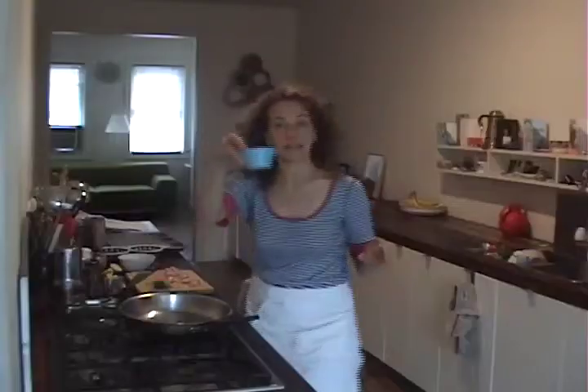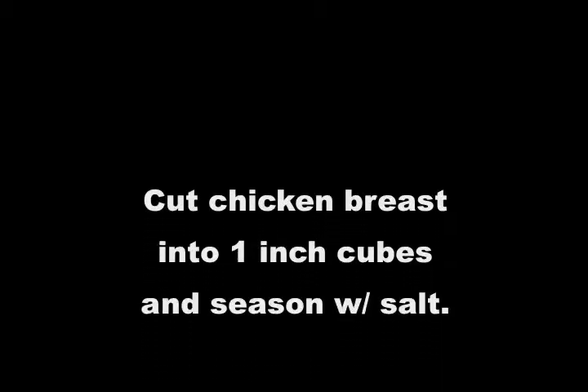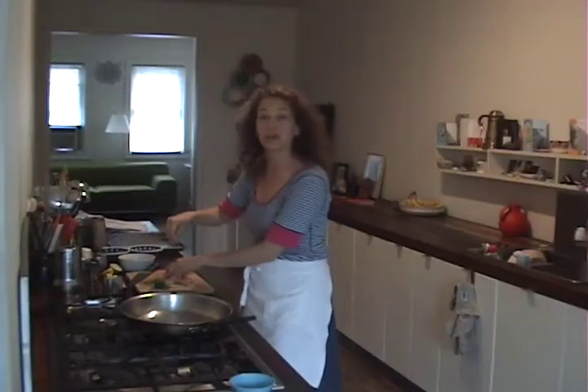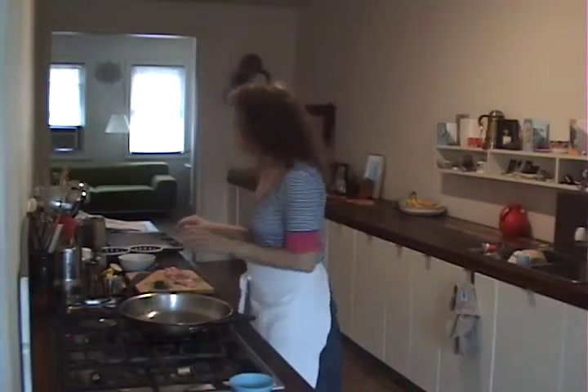I am going to teach you how to make a nugget. This is salt. You don't have to worry about putting too much salt on the nuggets. Let me tell you something — you can compete with packaged nuggets with salt, alright? Okay, so here we go.